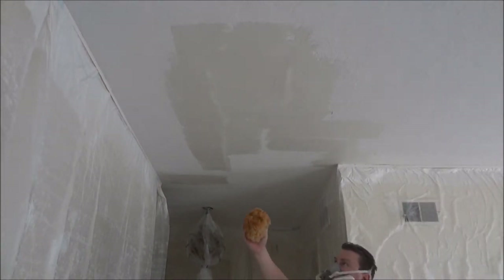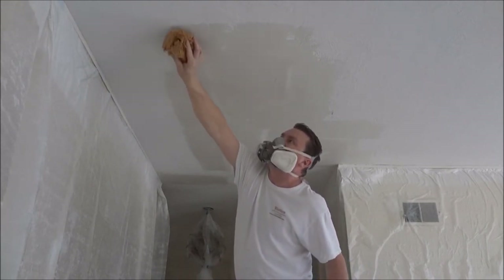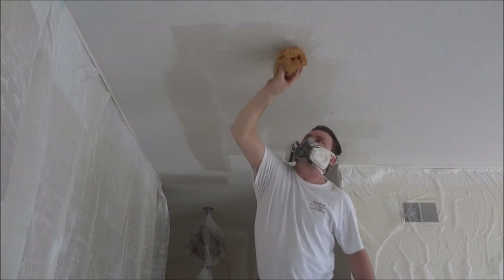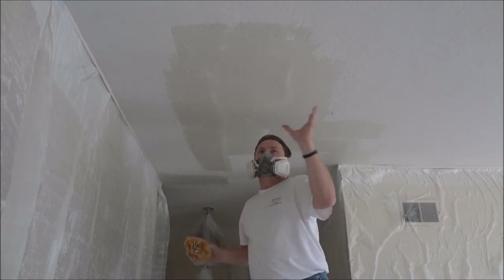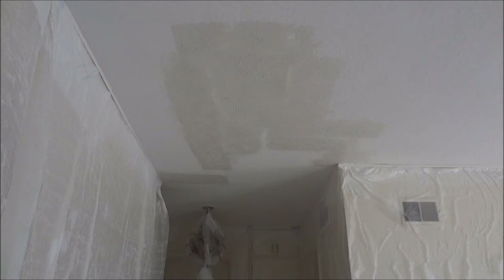Now I have this old sponge and I'm just going to blot it. All this is going to do is put a little bit of texture up there so when we spray the other texture up there, it's not being sprayed over a flat smooth surface. Just need to rough it up a little bit so after we spray the texture on, it'll blend in with the other ceiling. Our only goal at this time was to rough up that mud a little bit so when we spray the other texture on there, it kind of has texture on it to begin with like the rest of the ceiling. It doesn't matter if it's exactly the same — it just needs to be roughed up, not a smooth surface.